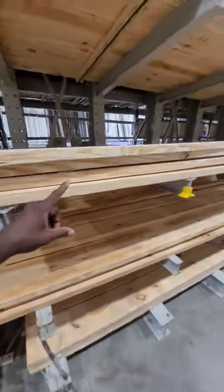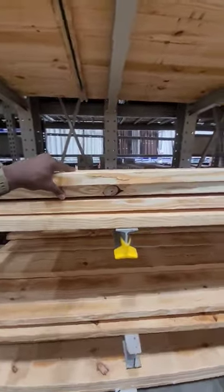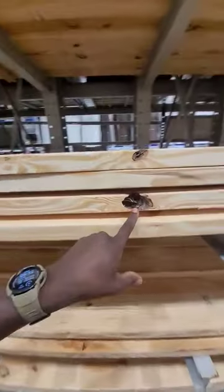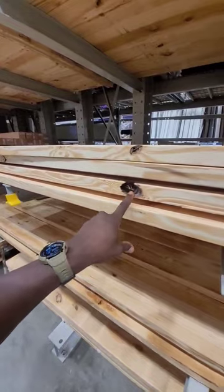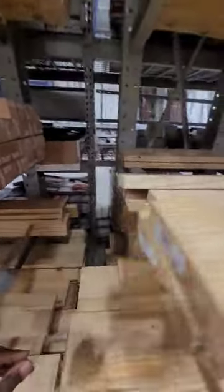One of my biggest problems with getting boards from Lowe's is, look at this — it's like they chew them to cut them, and then they sell you stuff like this. This should have been made into something else, but no. I need these, and they don't have enough for me to get. I need 16 of them.